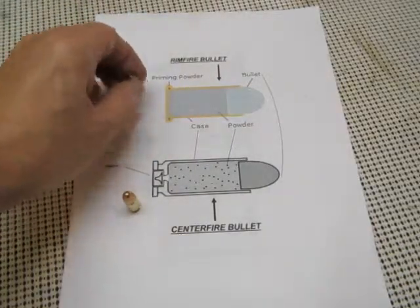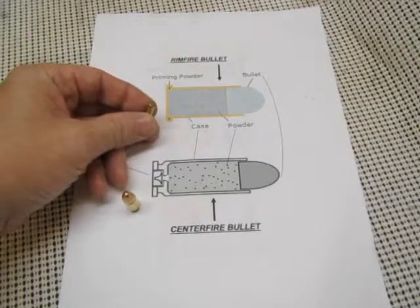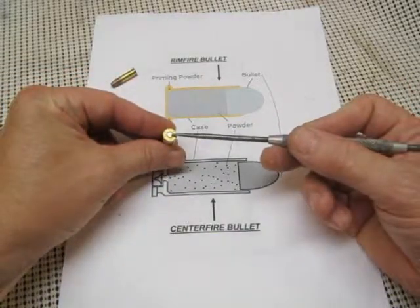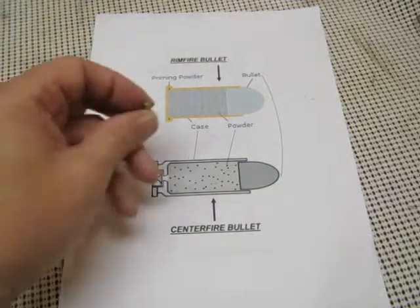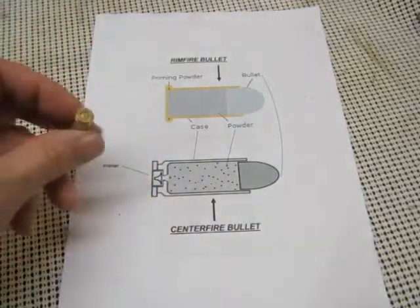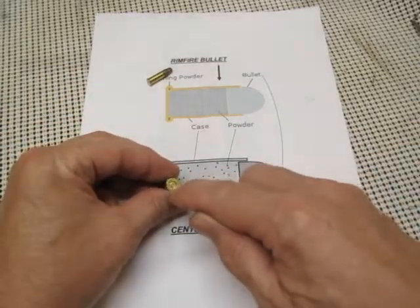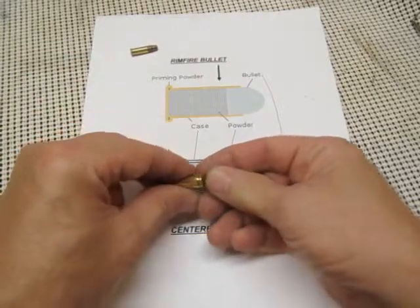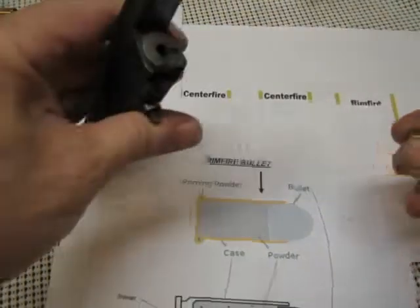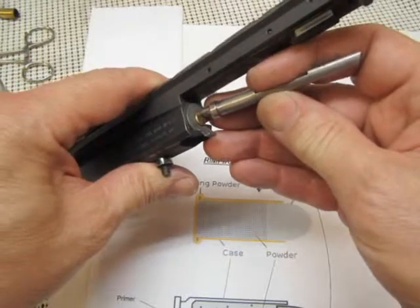Now that you're familiar with the four parts of a bullet, you can further break bullets down into two categories: a rimfire bullet, which has priming powder around the rim, and a centerfire bullet, which has a primer directly in the center. Rimfire bullets — to the best of my knowledge — no one ever reloads these. You shoot them and then dispose of the case. With centerfire bullets, you can see that the primer can be pulled out and you can replace the bullet, the powder, and the primer. In a rimfire bullet, the striker comes in and pinches the edge of the rim, causing the primer to ignite.